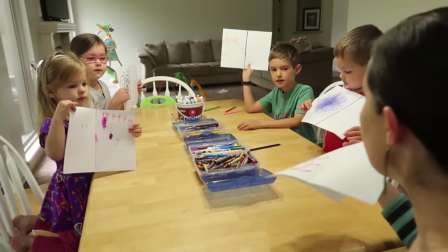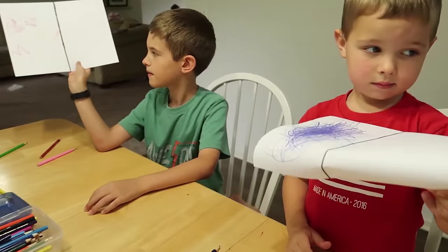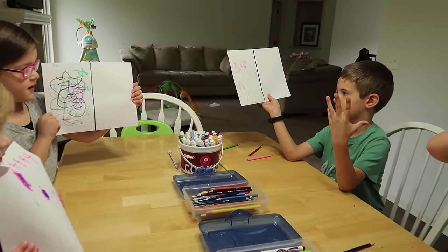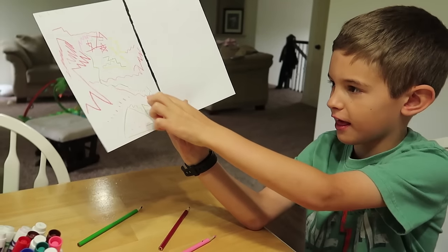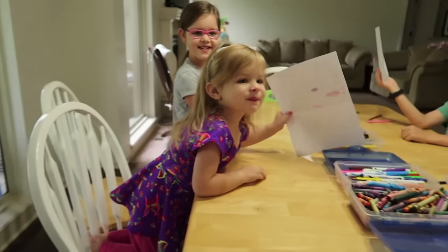Okay, everybody hold up your rock picture. What did you guys think of drawing to rock music? 'I just felt crazy.' You felt crazy? 'I felt like sharp turns and stuff like that. I was just like do-do-do-do-do. At some fast parts I just go do-do-do-do-do.' That's what she felt like.